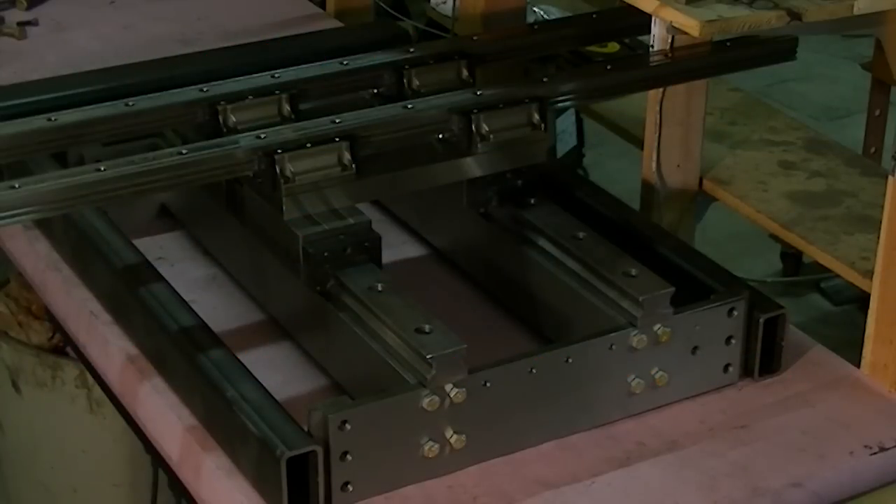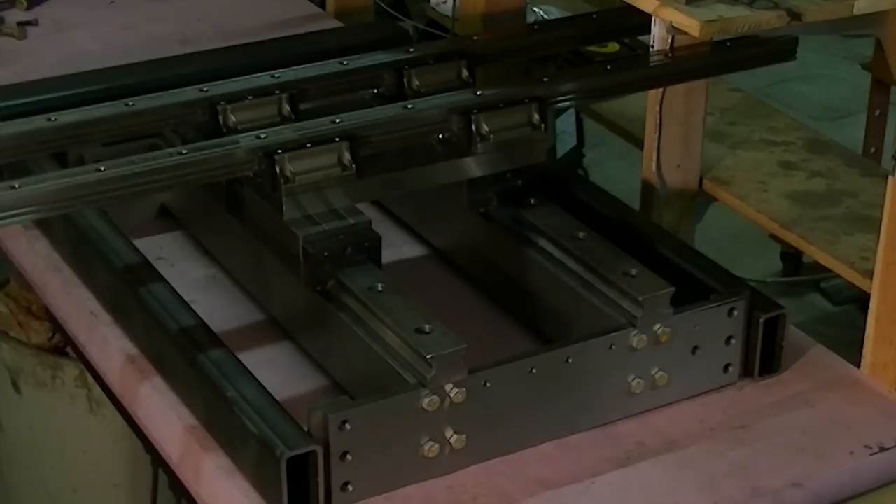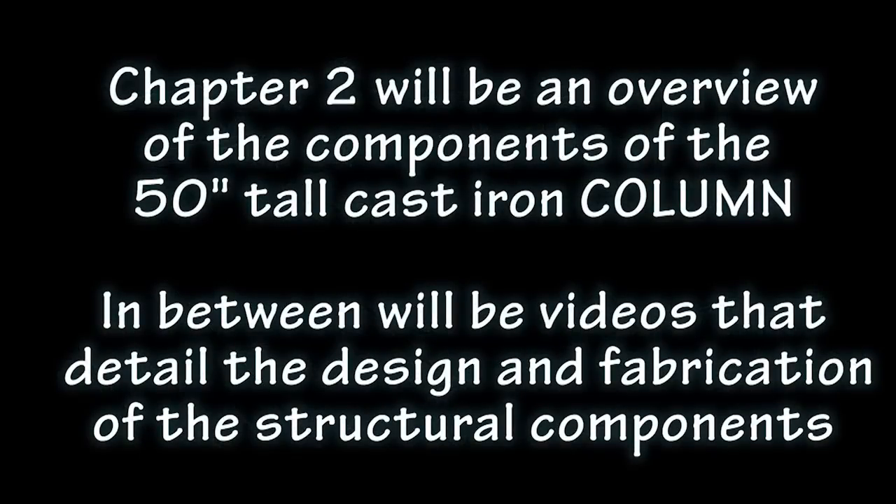On top of those Y-axis slides are the X-axis slides, which are 51 inches long and 45 millimeter pre-loaded slides. On top of that goes a modified Bridgeport table. I hope this first video has piqued your interest. I'm separating the overviews from the highly technical content so that people can choose what they're interested in seeing. This is what everybody's been waiting for, and here it is finally.